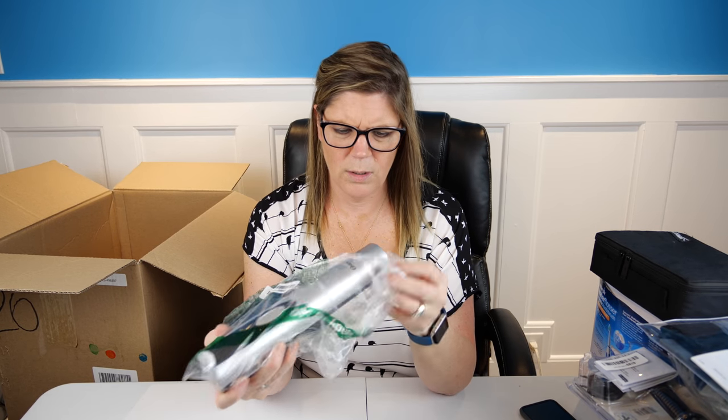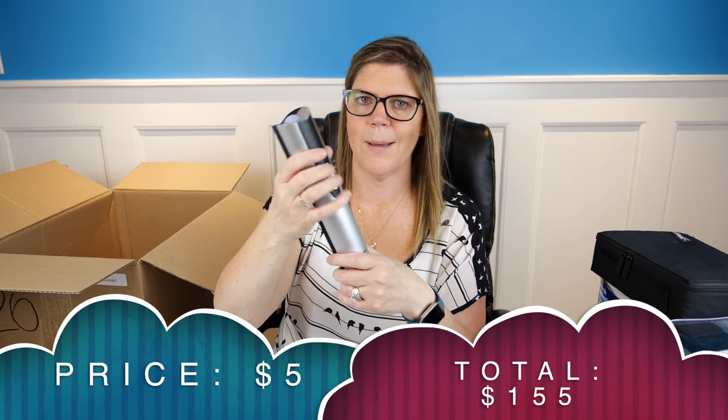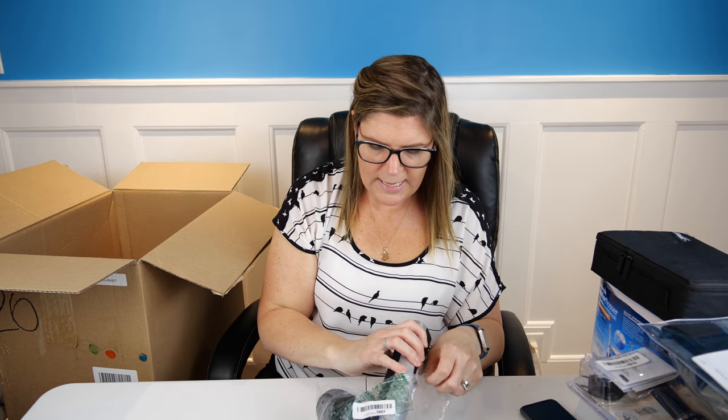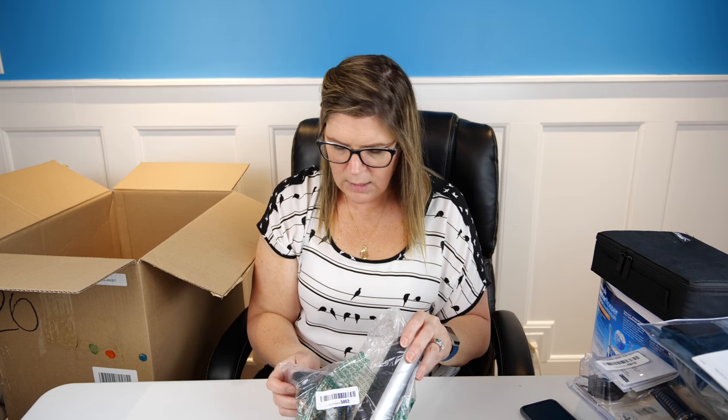We have an automatic corkscrew remover — and it works, I can see the corkscrew mechanism moving. This also has a charging base that goes with it, but I don't see the AC adapter for the charging base, so you'd have to replace that. Again, about five bucks on this, especially since you have to find a new AC adapter.